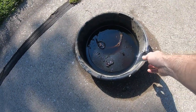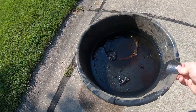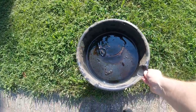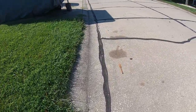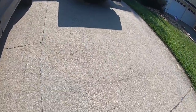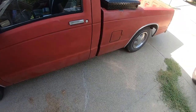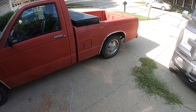She's leaking transmission fluid pretty bad. I had to drop a pan underneath it just to not make too big of a mess on the street. I think it's coming out of the speedo cable connection but I'm not too positive - I will deal with that on another day.